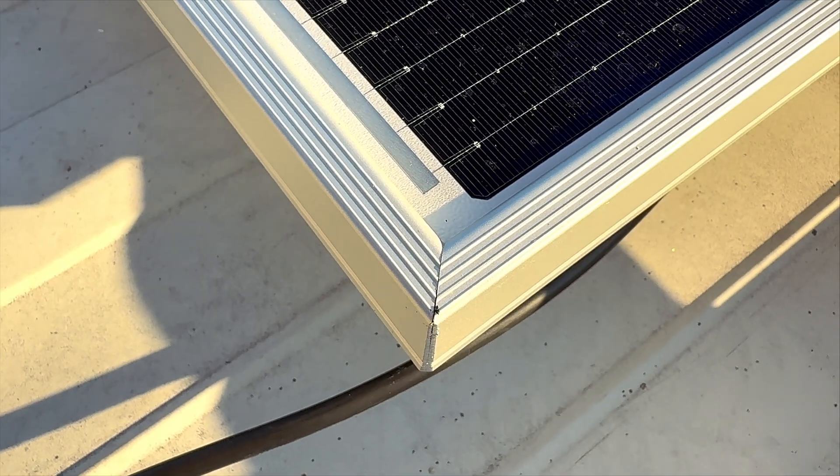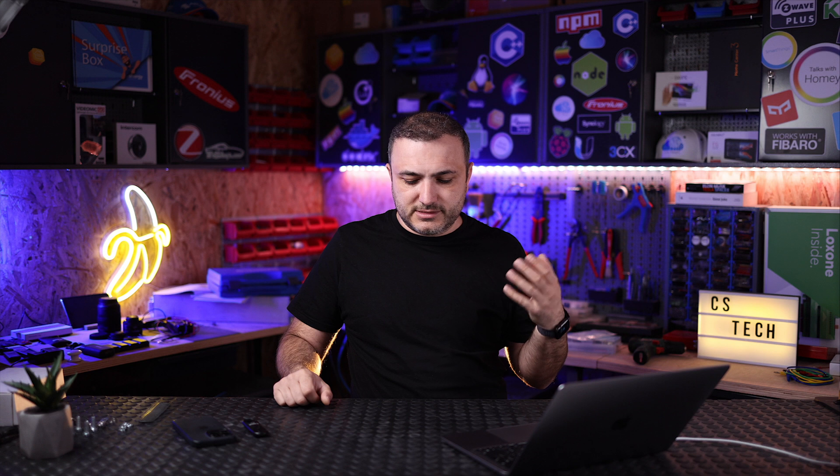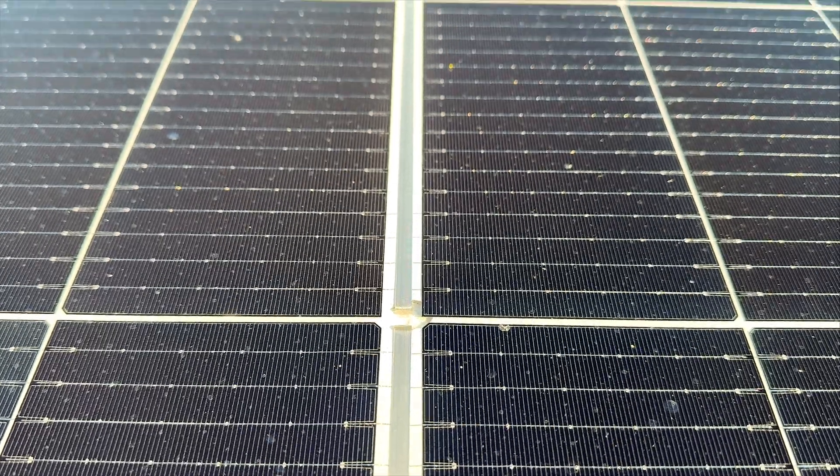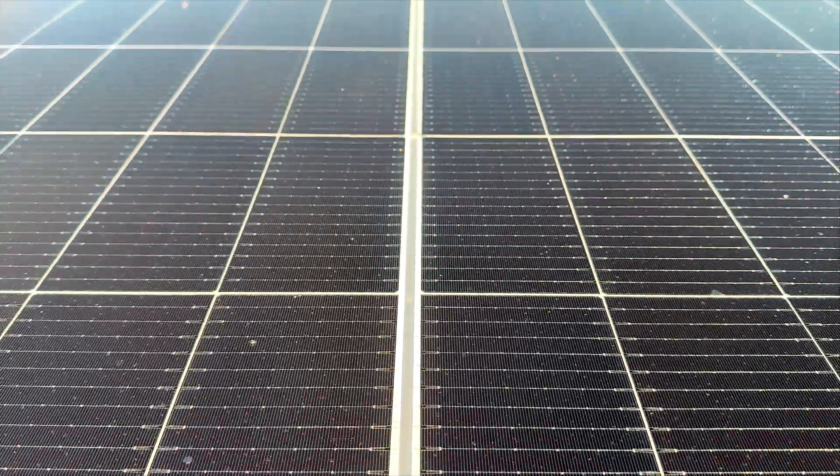Before we installed, we made some quality checks. We checked the aluminum frame and compared this Astro Energy with other brands — we didn't see any difference in construction. We also checked the glass, which is very important, and the seal between the glass and the aluminum frame. We checked the rubber silicone, tried to pull at it, and in the end decided that the rubber is almost the same as most panels already on the market.